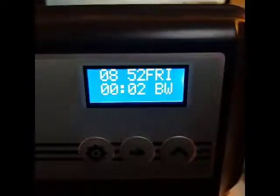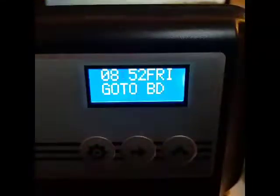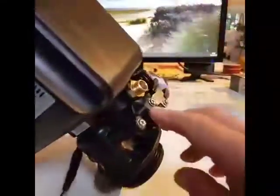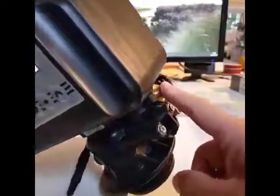Now we're in backwash. We can then press the middle button and make it go to the next cycle, which is brine draw. It shouldn't take long to get there. And when the machine gets to brine draw, you should be able to feel a suction here — if you just put your finger over that orifice, you should feel it.